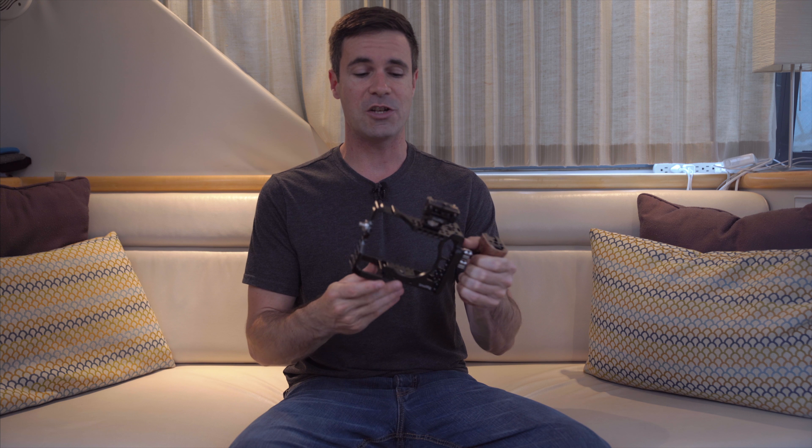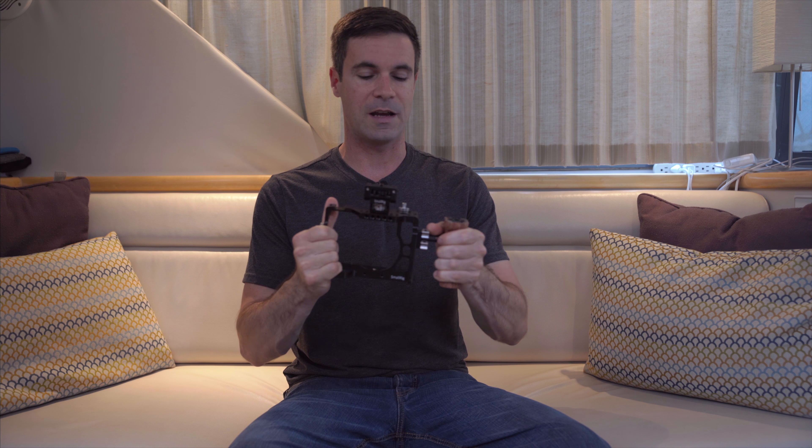Let's talk about the rig itself. It's very light, it's sturdy, and it's great — lots of options. I decided to go bare on the cage because I want to use my universal handle that I purchased with it. The wooden handle is very comfortable and sturdy, with a lot of different options.